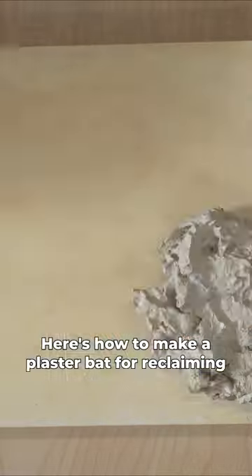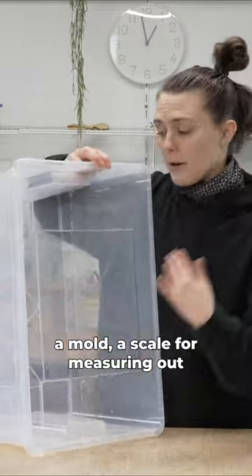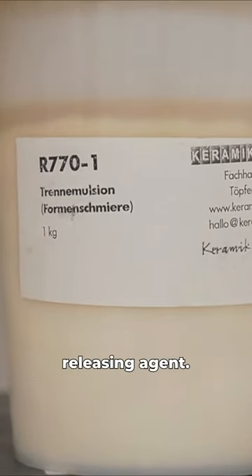Here's how to make a plaster bat for reclaiming your clay. First you'll need a bucket for mixing, a mold, a scale for measuring out the plaster, a measuring cup for measuring out the water, and some oil or vaseline to act as a releasing agent.